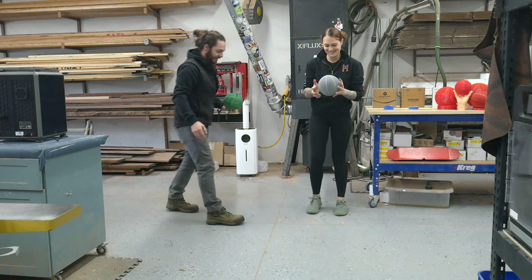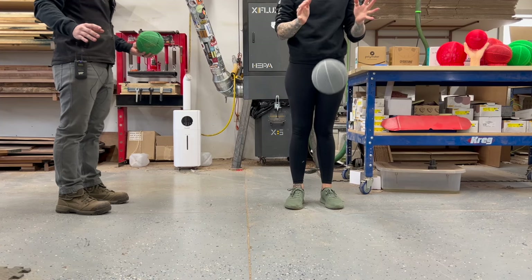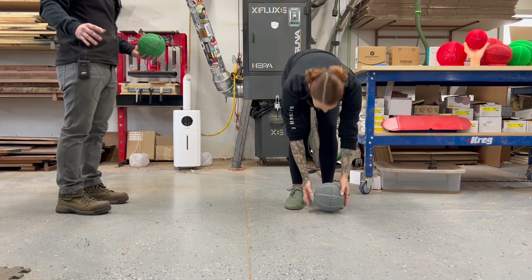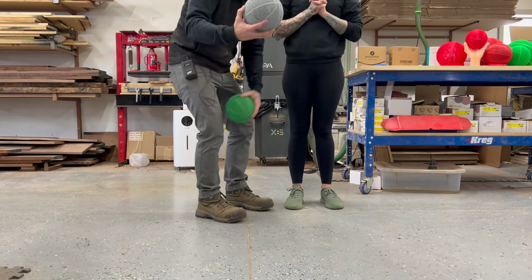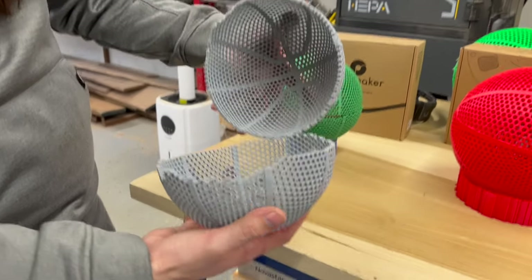We do the same drop test with the next one. As expected, they're just too hard. It just doesn't feel like a basketball.